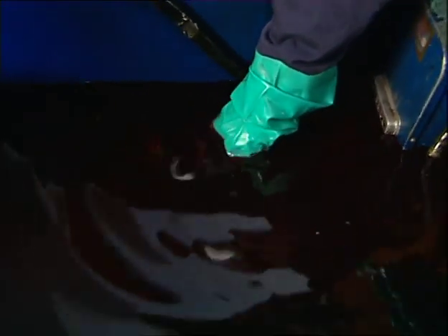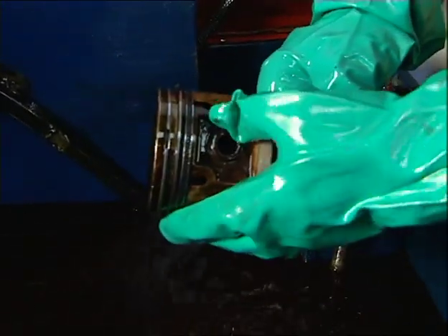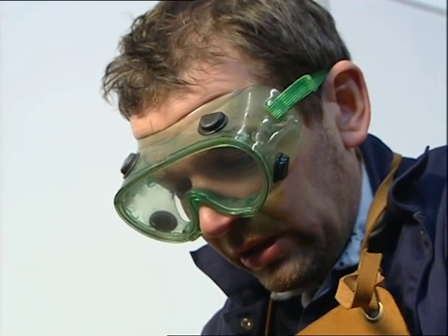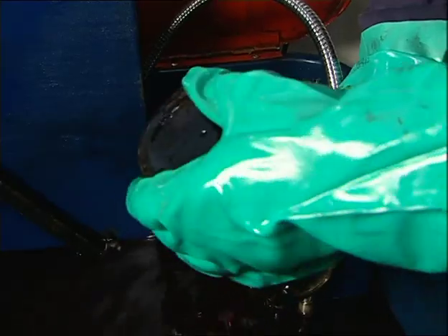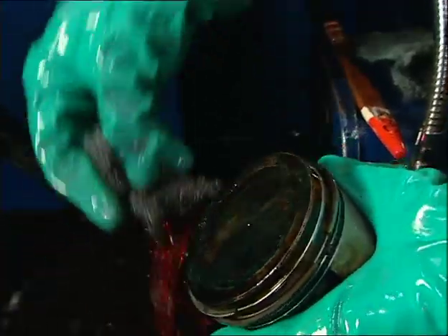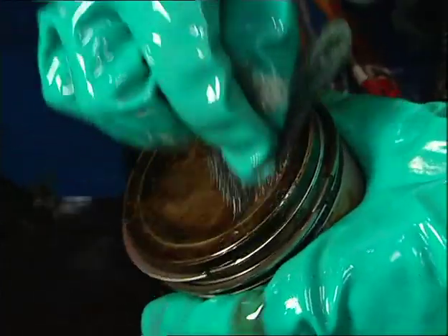I've been soaking the pistons overnight in the degreasing tank and it does a brilliant job if it's given a little bit of time to work. Down in here in the depths is the remaining piston, and you can see that having been soaked, even when you rub it with your thumb it starts to remove all the carbon deposits and oil that's been caked on there. To get it nice and clean, use one of these abrasive pads made of nylon — it just brings it up a treat.